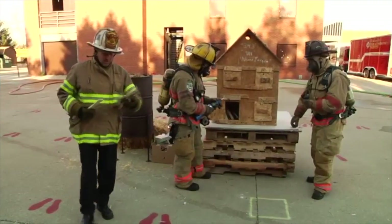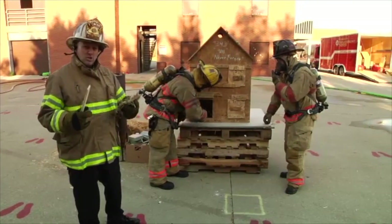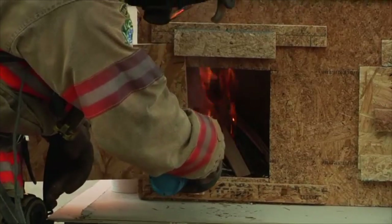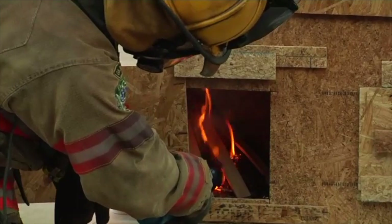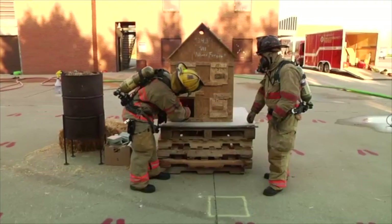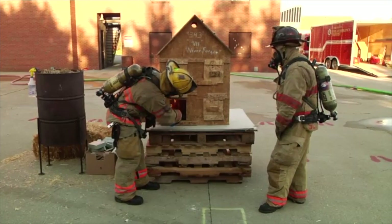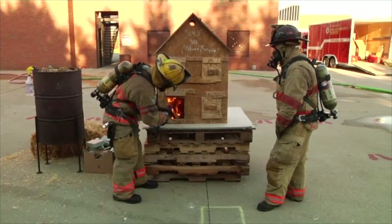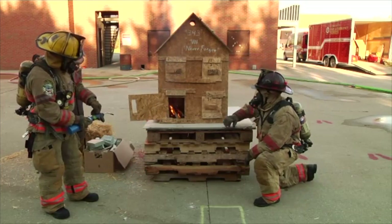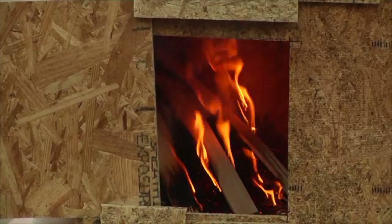We're starting off with some dry straw and some pine strips. This dry straw and pine strips is located only in the lower left compartment of this box — that's the only compartment we're putting fuel into, because that's where the fire behavior is going to begin. As this fire progresses and burns, the box itself becomes the fuel. That's why there is no additional fuel needed in compartment three or compartment two, which is the bottom right and the top right compartment.